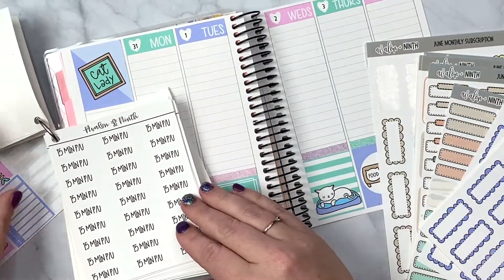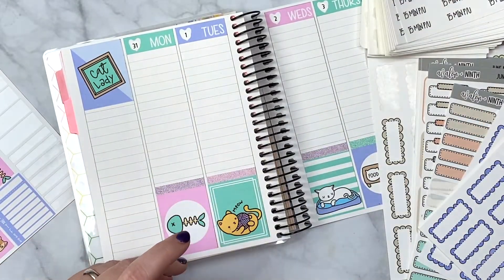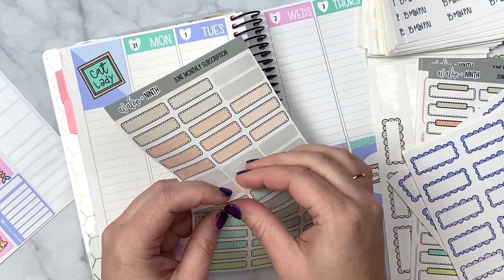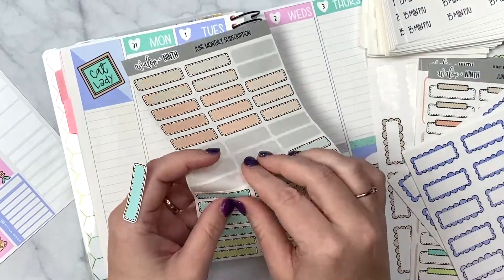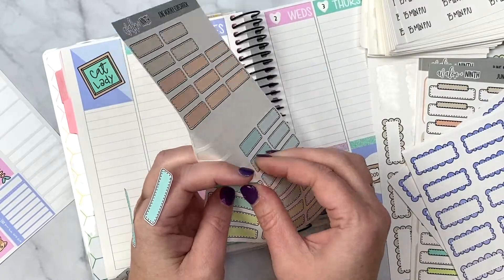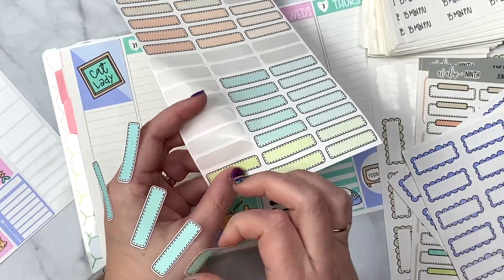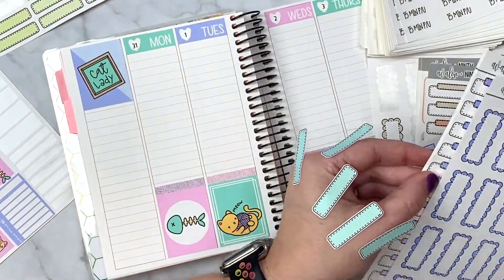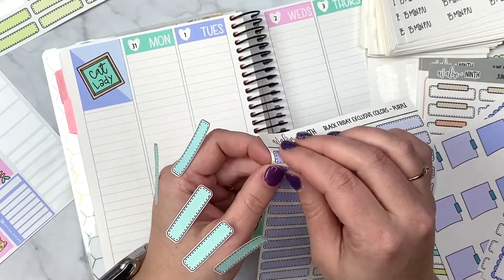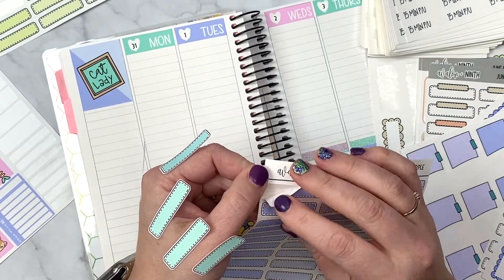I'm really tired today — it's been a long trip. We need to do the 15-minute pickup again, that's something for sure that needs to happen. I'm going to grab a couple of these minty colored stickers and this top purple color.